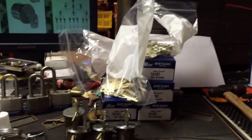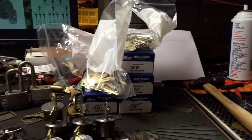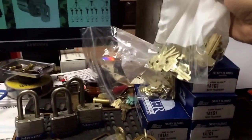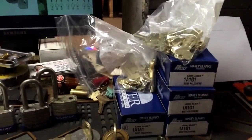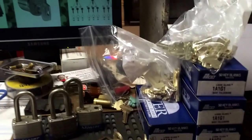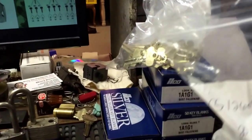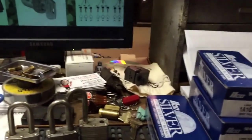Alright guys, got this pile of blanks here. These are all for our good friend Rye Eserm — these are going to go to Canada. These are all best look-alike blanks, A, G, E-Keyway. I like this, they put their part number on it instead of, you know, whatever. So these are all for him.